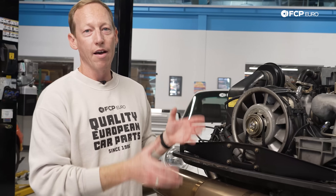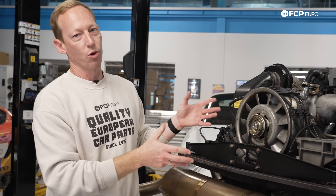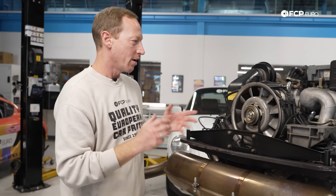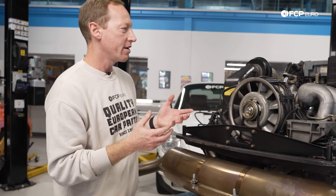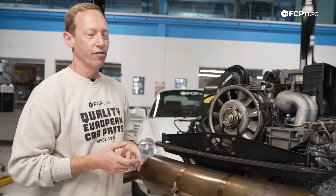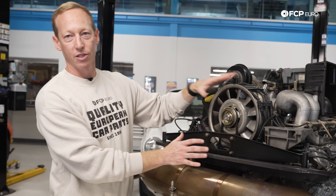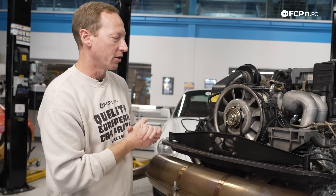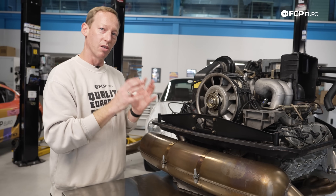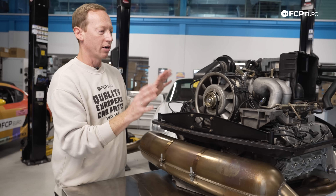Here we have the classic air-cooled Porsche 911 engine. They all look more or less the same from the 60s all the way up into the 80s or 90s, but the primary difference is going to be how much additional stuff they have going on for the fuel injection. The actual cooling system itself — the airflow and everything — is pretty similar, though there are some variations for certain makes and models when it comes to some of the components.